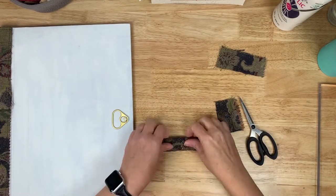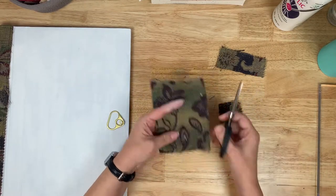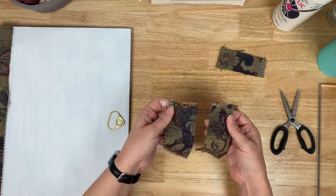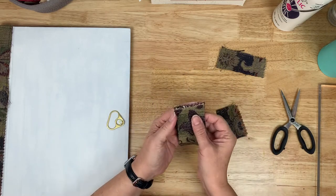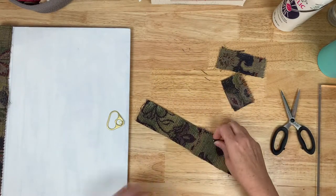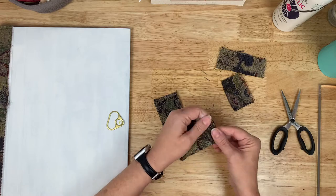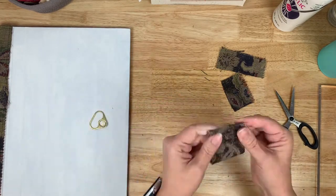Now we're getting to the fun stuff. I have chosen to use a canned goods pull top as the latch for this journal. I'm going to take that same tapestry-type upholstery fabric and create a fold-over piece that will hook into this. I chose to do this now because I really wanted to embed that pull tab into whatever artwork I ended up doing on the front cover.